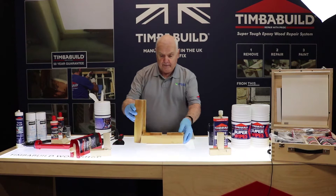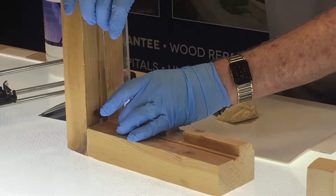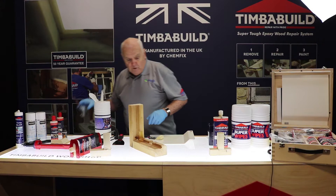What we're going to do is a small repair. If people are not so sure on how to do things, you can use something like perspex — put the perspex in there and then fill into the perspex. Once it's cured, the perspex will peel off.